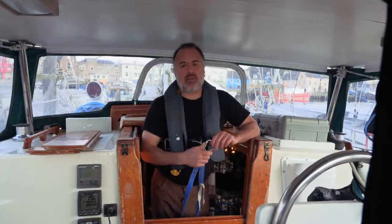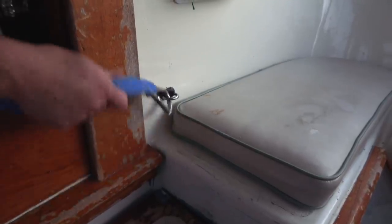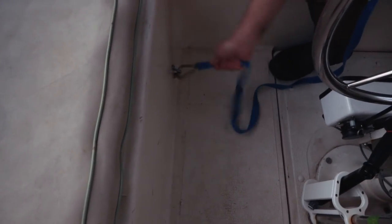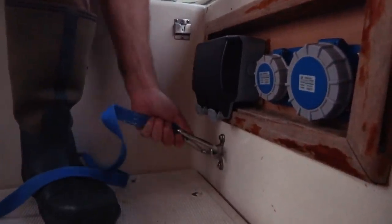On Paragon, you can clip in right here at the companionway before you come out, or right here on the starboard side of the cockpit, or right here on the port side of the cockpit. The person going off watch tells the person going on watch anything they need to know — like did you see any ships, how have the wind and weather conditions been progressing, and anything else relevant.